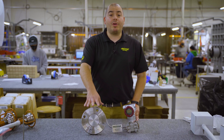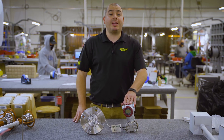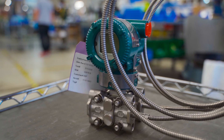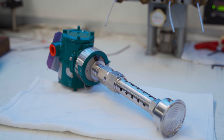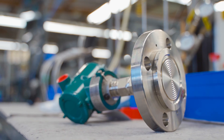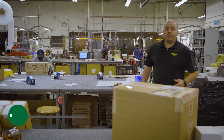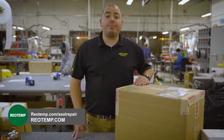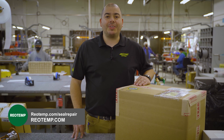This is an example of one particular seal and transmitter manufacturer. RioTemp has extensive experience working with various transmitter manufacturers, as well as a broad selection of diaphragm seal materials and styles. If you have any additional questions regarding our diaphragm seal repair program, reach out to us at RioTemp.com or give us a call. Thanks for watching.